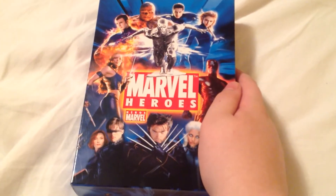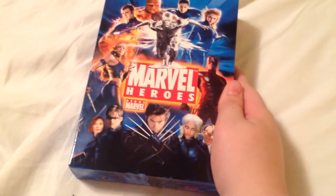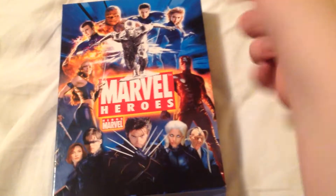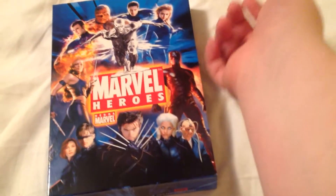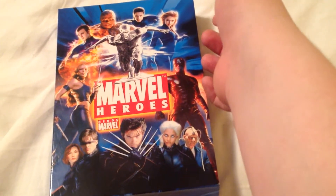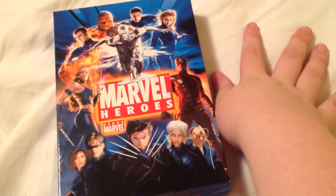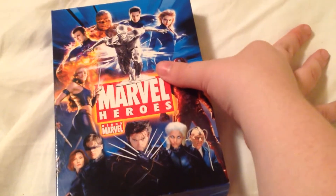I hope you enjoyed this unboxing of the Marvel Heroes Collection. Like, comment, rate, subscribe. Put down in the comments what is your favorite Marvel movie. It can be any of the X-Men movies, Fantastic Four, Daredevil, Elektra, Hulk, Blade, Punisher, any of the MCU movies, any of the Spider-Man movies, Ghost Rider — just any Marvel movie. Pick your favorite, no matter what it is.